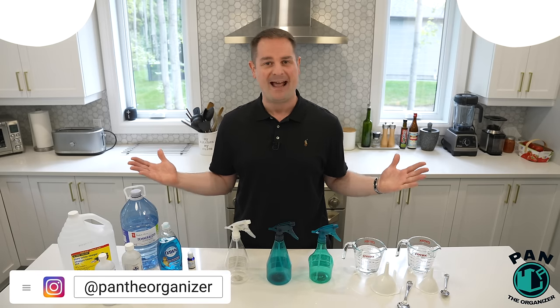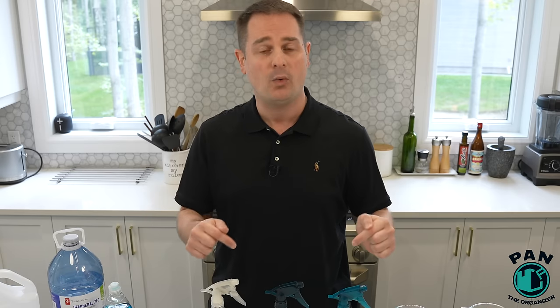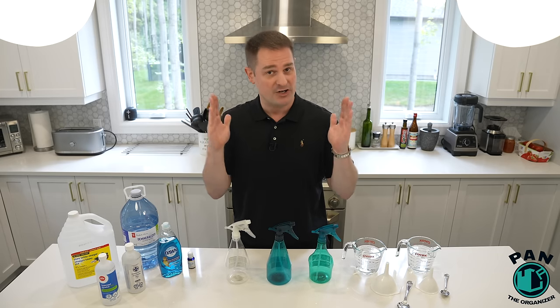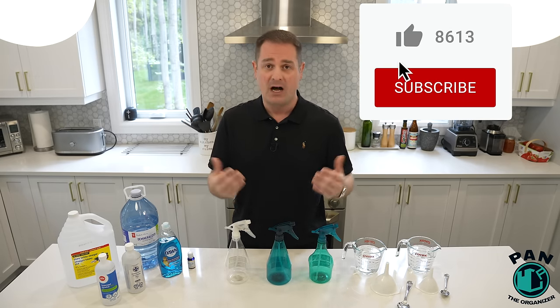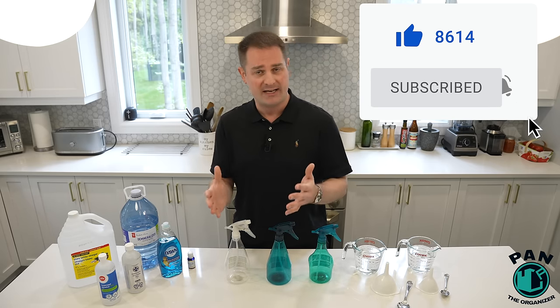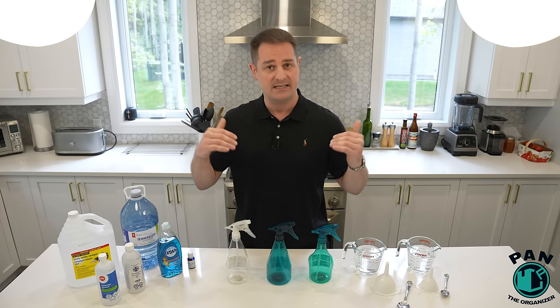Hey, what's up guys? Welcome to another episode of Pan the Organizer. Today I'm sharing three recipes for DIY homemade cleaners that are so awesome in performance you're going to want to share this video with your friends and family. I'm OCD for cleanliness. I do a lot of car detailing videos on my channel, but that OCD for cleaning and organizing also extends to the interior of my home.